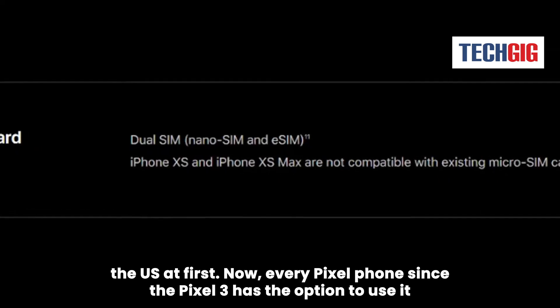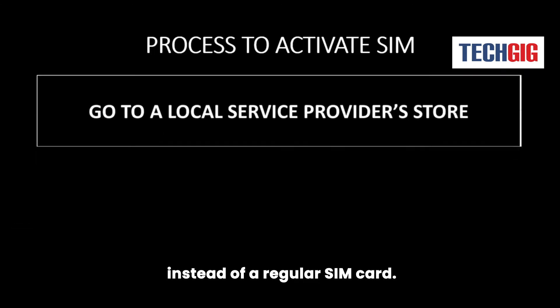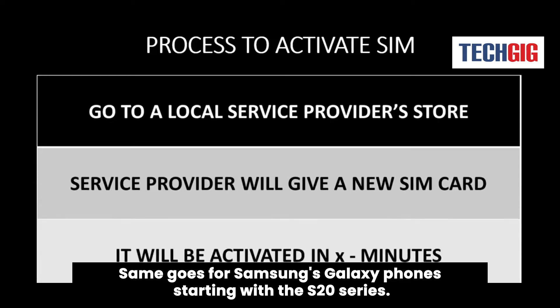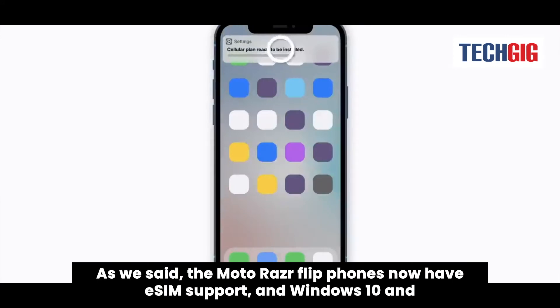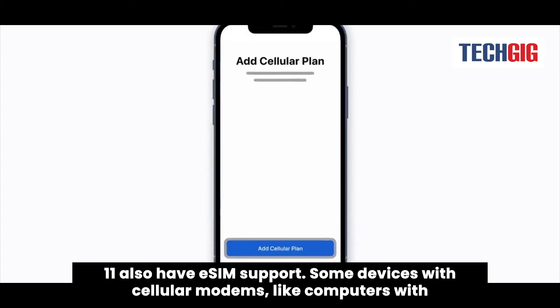Now, every Pixel phone since the Pixel 3 has the option to use eSIM instead of a regular SIM card. The same goes for Samsung's Galaxy phones, starting with the S20 series. The Moto Razr flip phones now have eSIM support, and Windows 10 and 11 also have eSIM support.